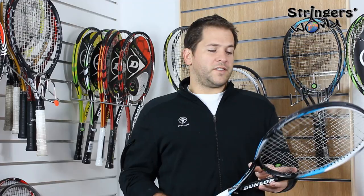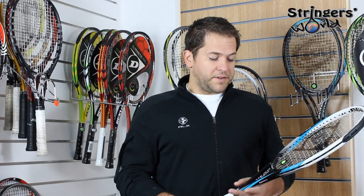It's a good tournament racket. It should be used by more advanced players still, but it's a great feeling frame and I'm going to let Ben tell you a little bit more about it right now.